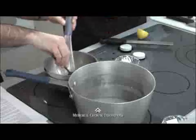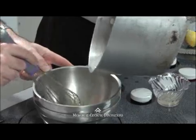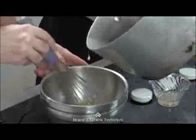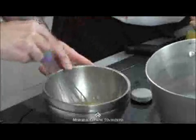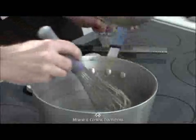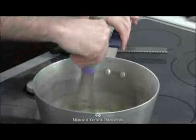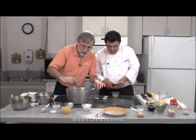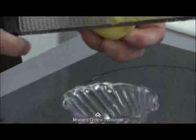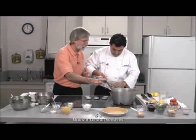Keep whisking continuously — because if you stop, they will become scrambled eggs. Nice and smooth. Nobody wants scrambled eggs in their lemon pie. The reason for this is we're heating up the eggs gradually. Now we add the warmed egg mixture back into the pan and cook it for about three minutes, because you also don't want raw egg yolks in your lemon pie. I'm getting a little lemon zest — I can smell that lemon. The flavor is all in the peel of the lemon.